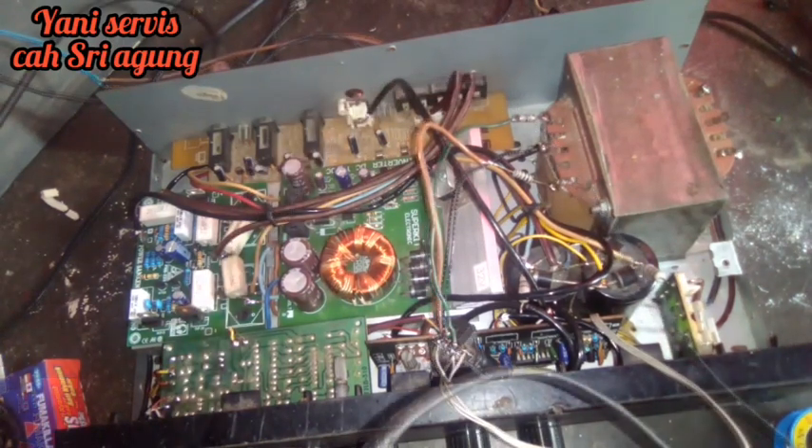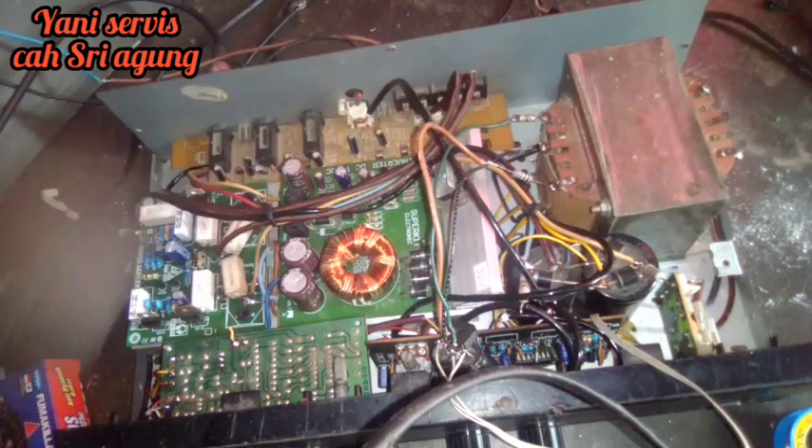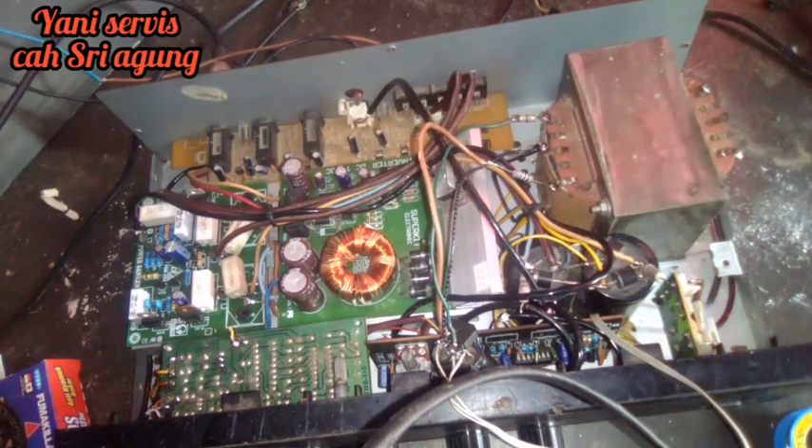Oke teman-teman, ini sudah saya pasang mic. Ini seperti ini bunyinya ya, ada dengungnya ya. Nah ini sudah, untuk mikrofonnya sudah bunyi, cuman dengungnya ini yang jadi persoalan buat kita.